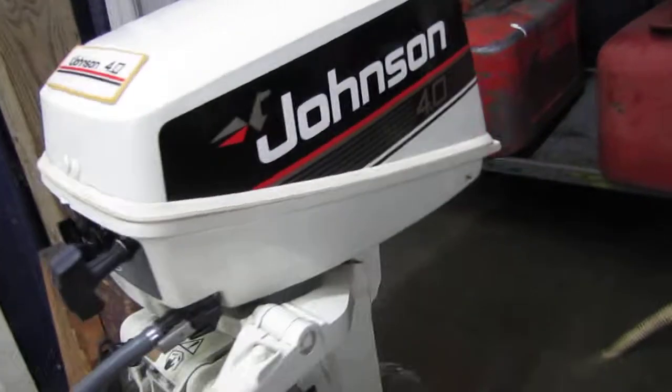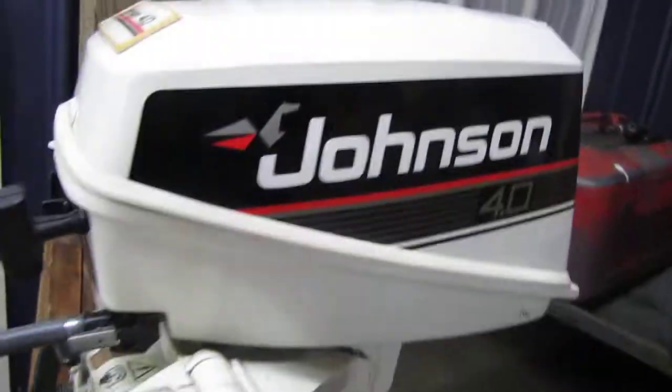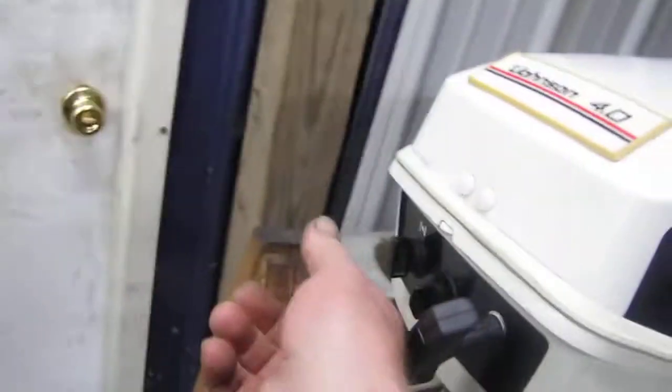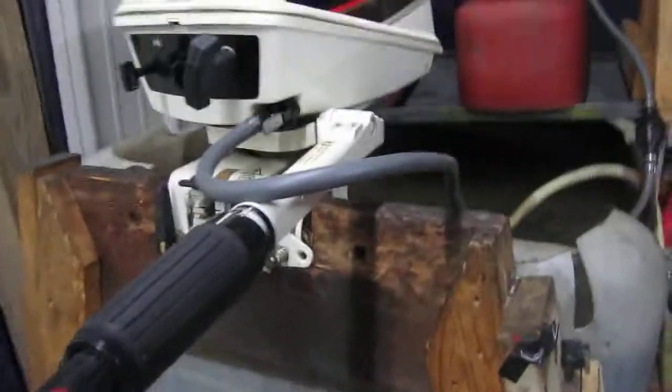Hello, this is Pat from Pine Lake Parks in Plainwell, Michigan. I'm going to run a 1990 Belgian-built Four Horse Johnson Deluxe. Priming up the bulb. Pulling out the choke. This motor is unbelievable.